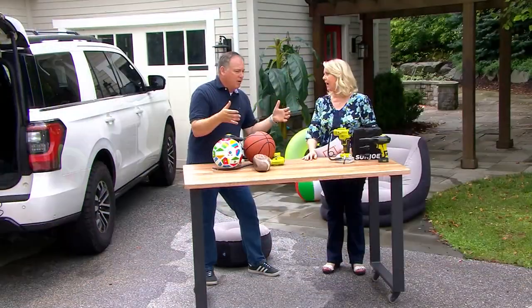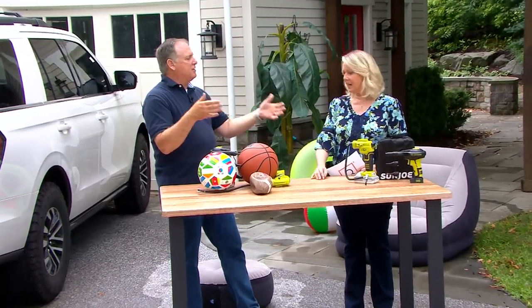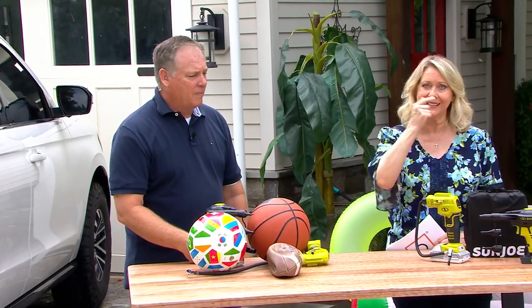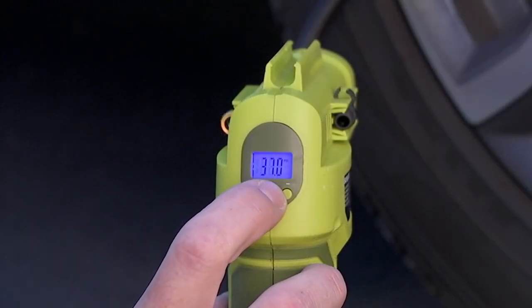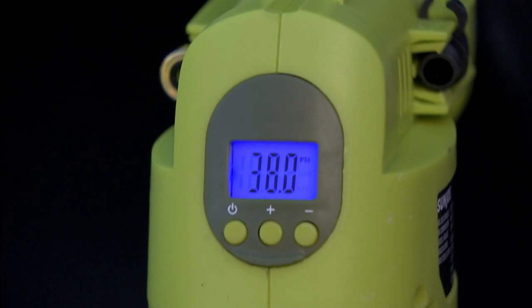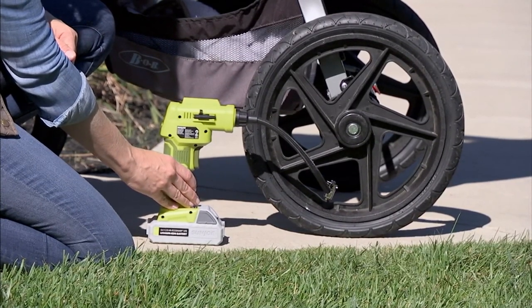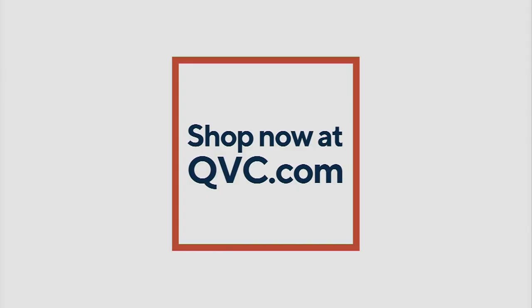Any coach for a sports team should have one of these — how many times have you had to use a manual pump? This is so much easier and better because it shuts off when it gets to the exact right pressure. The item number is V57074, sale price $69, or three payments of $23, plus $5.50 shipping and handling. Go ahead and get it quickly while you can — you get both the pump and the compressor.